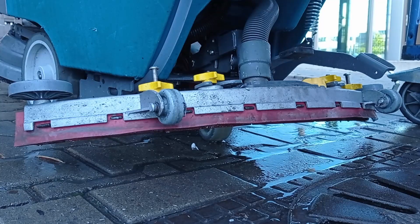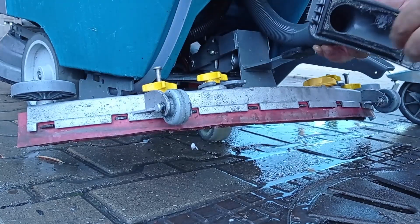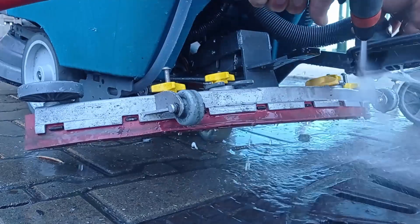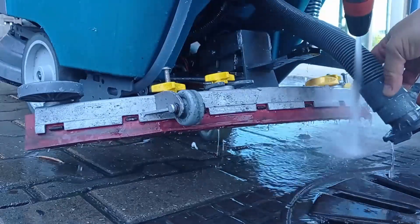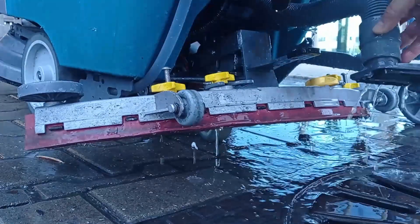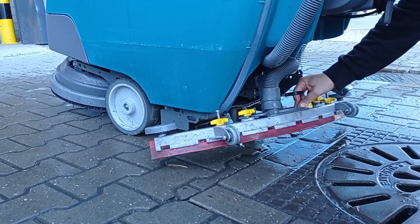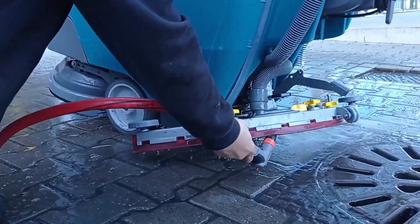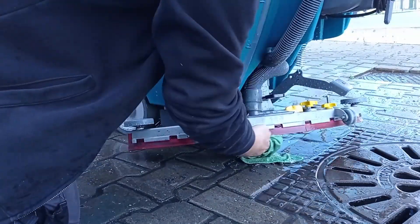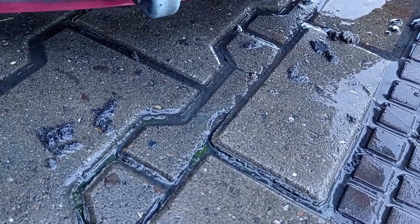At the back, unclip the suction pipe and clear any debris or blockage. Clean under the squeegees with a wet cloth to remove residue or debris and spray it down with a hose. Perform this from time to time if the cleaning is leaving water streaks on the floor.